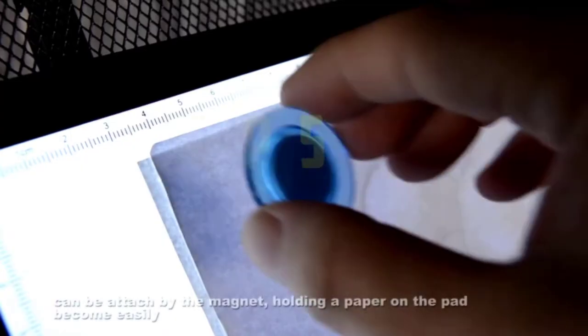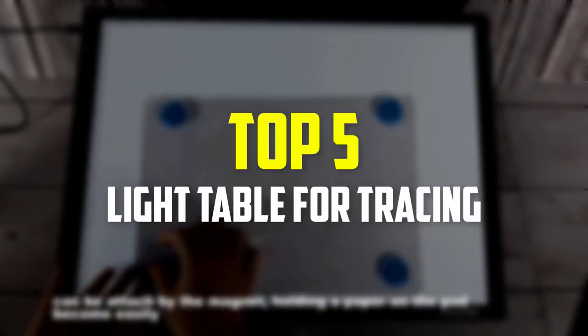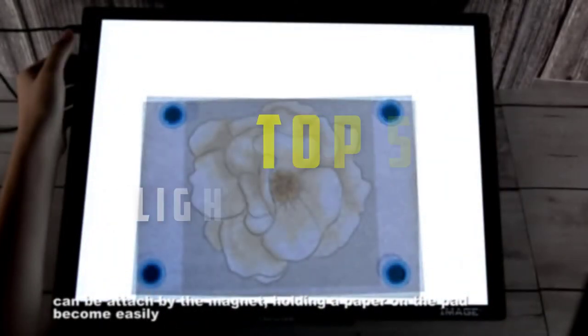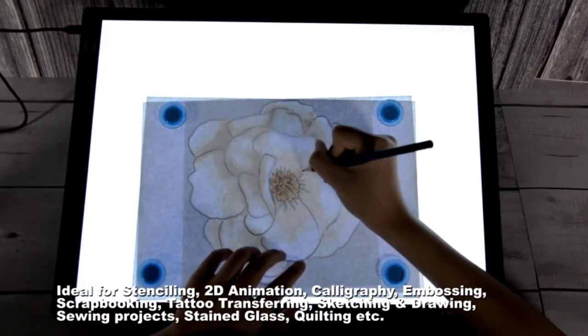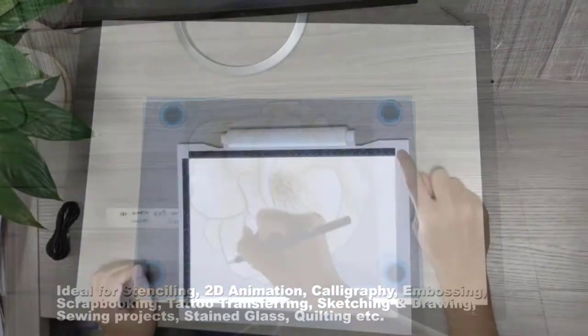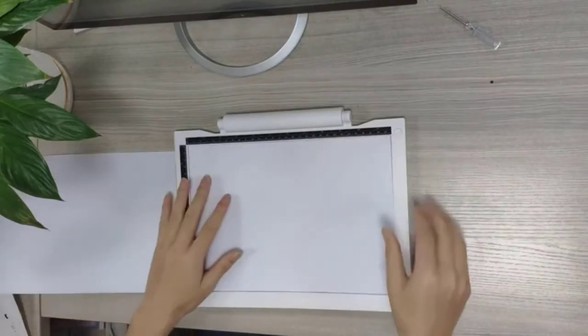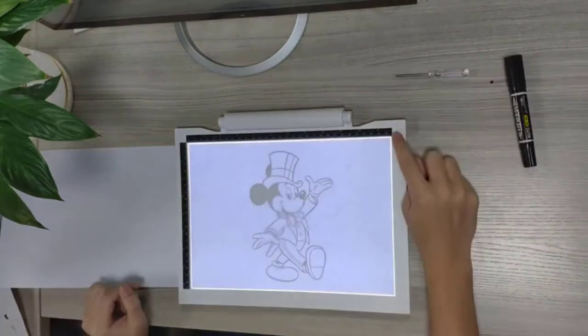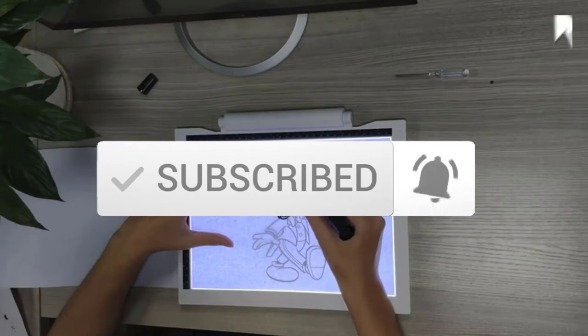Hey guys, in this video we're going to be checking out the top 5 best light tables for tracing that are available on the market for their true quality. I made this list based on my personal opinion and hours of research, and have listed them based on popularity, quality, price, durability, user opinions, and more. If you want to see more information and the updated price, you can check out the description below, and also make sure to subscribe for more reviews. Ok, let's get started.